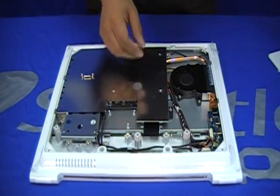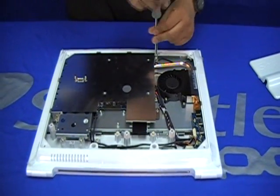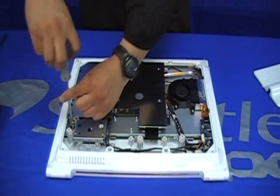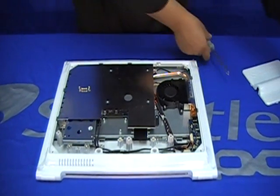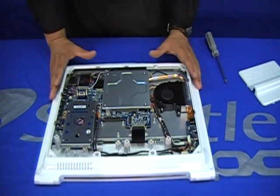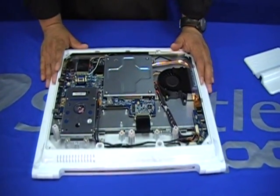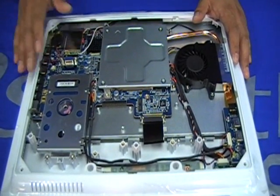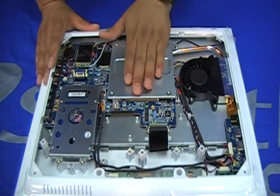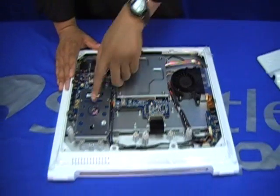We will need to remove this shield here. Since the shield is very thin, we will prefer to use a manual screwdriver, and we will need to remove three screws — one, two, and three. Now as you can see, we have our hard drive right here. If needed, the memory is allocated under another shield next to the CPU.